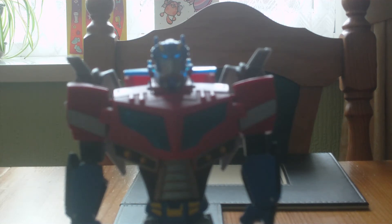Moving swiftly on to this figure. For articulation, I'm just going to give you a quick rundown. The head rotates all the way around clockwise and anticlockwise, as well as the arms from the shoulders.